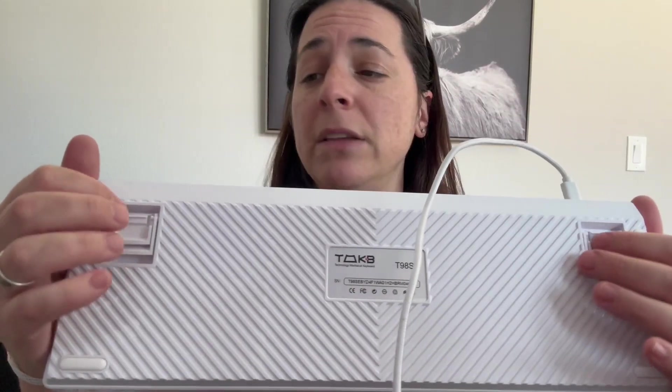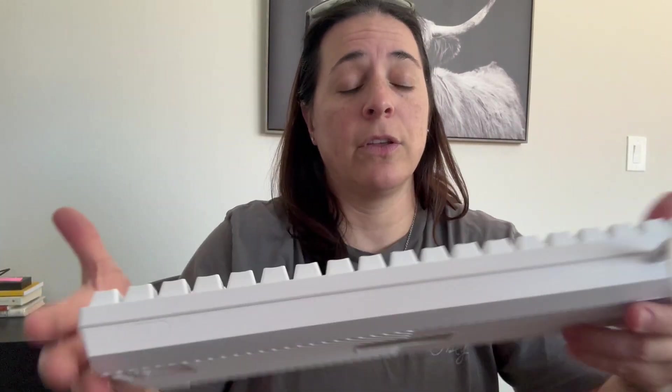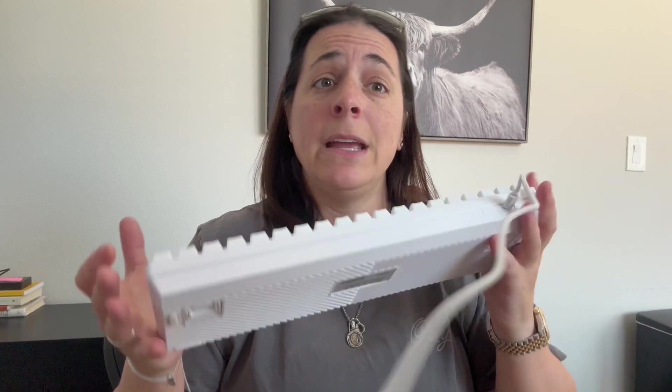If you are not using the height pieces, there are these non-slip little nubs — there are four of them — so it doesn't slide around on you either. I very highly recommend this keyboard. It's incredibly well made and super fun to use. I hope you enjoy it.